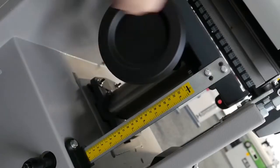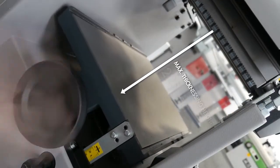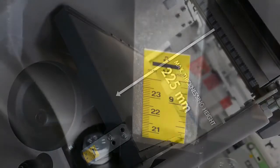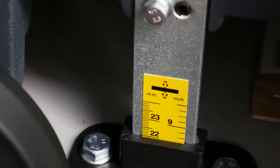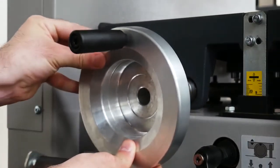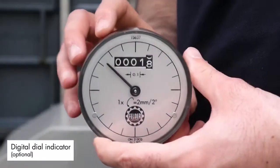The thicknesser has a maximum height of 225mm for perfect processing of larger work pieces. An even more precise, tenth-of-a-millimetre accurate adjustment of the thicknessing height is possible with the optional hand wheel with integrated digital dial indicator.